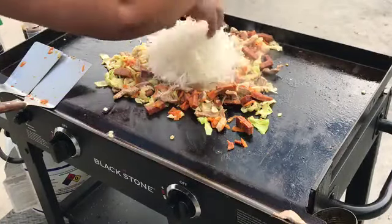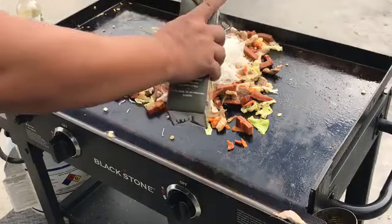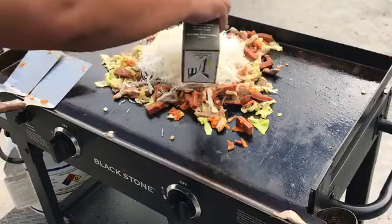We're going to give it some chicken broth to soften the rice sticks up and add some flavor.